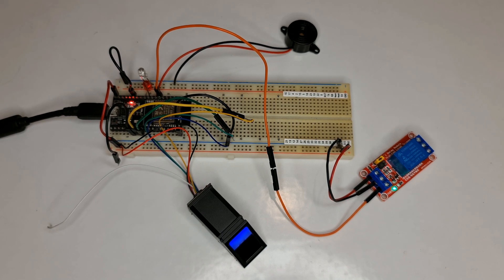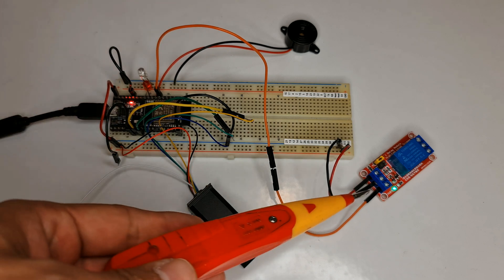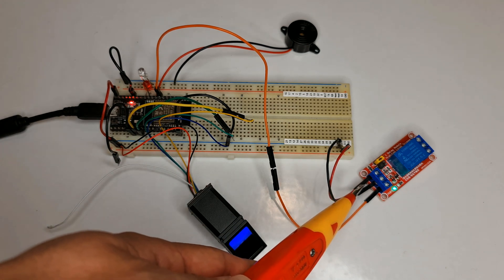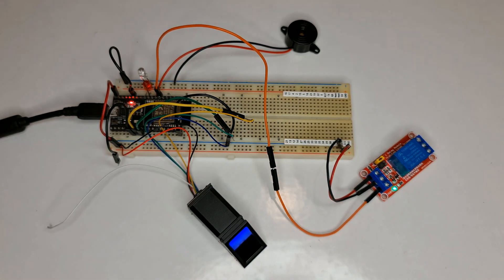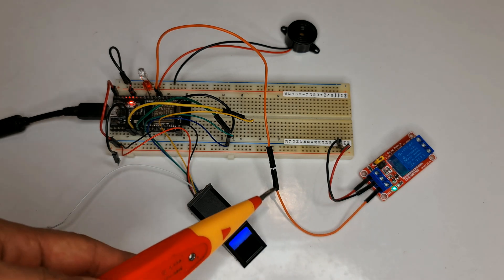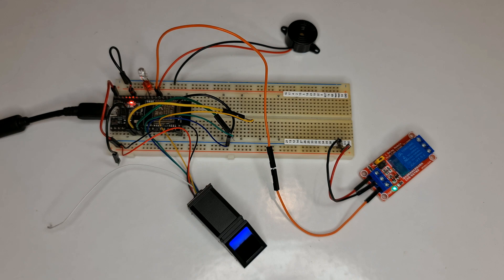Connect the red LED between GPIO27 and ground. Connect the green LED between GPIO26 and ground. Connect the buzzer's red wire to GPIO33 and black wire to ground. For the relay module: connect DC+ to the 5V pin, DC- to ground, and the input terminal to pin 32 of the development board.